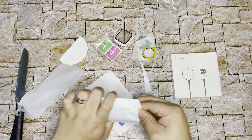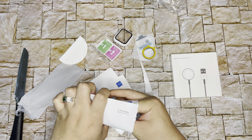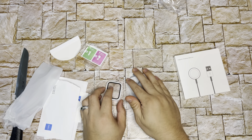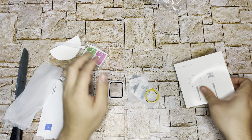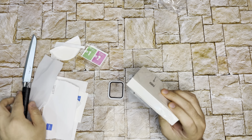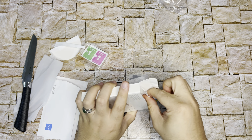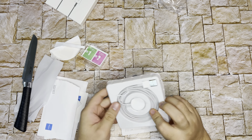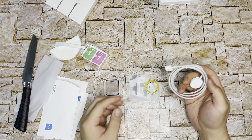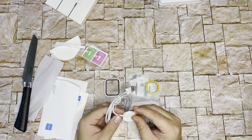There are some sticky tools — just the tools, nothing too important. This part is the important one. And now we finally have a use for this knife. Okay, so far looks good. I don't have a nearby power source to actually test this right now.